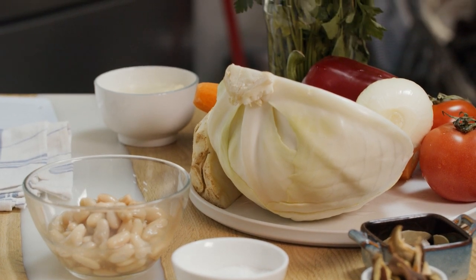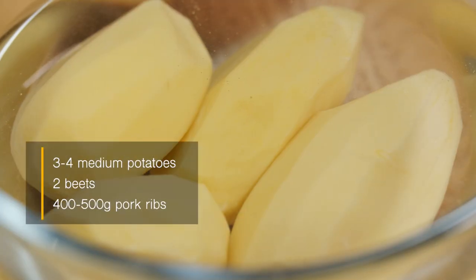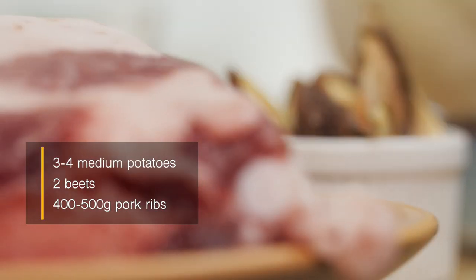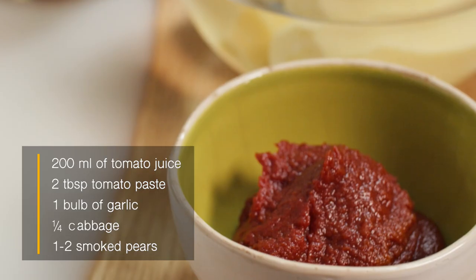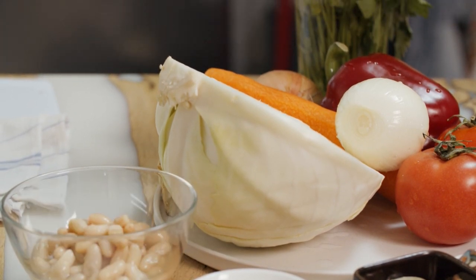Hello everyone, my name is Ievgen Klopotenko and I am a famous Ukrainian chef. I want to show you our most famous Ukrainian dish — borscht. Last month CNN included this borscht in the 20 most important soups in the whole world. So for borscht we need some cabbage, carrots, tomato, onions, some celery root, bell pepper, potatoes, a lot of beets, some meat such as pork ribs, tomato juice, tomato puree, beans, garlic, and some spices.